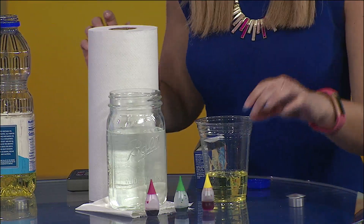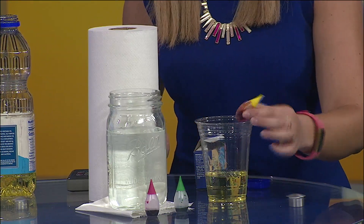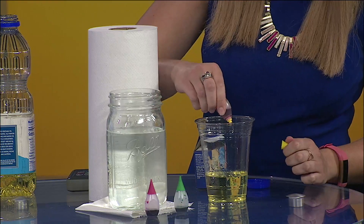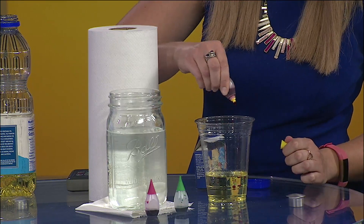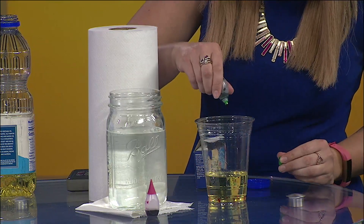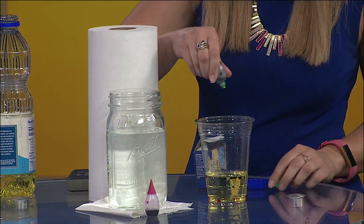One more thing that you need is some food coloring. Make sure you get the water-based food coloring, which is the one that will normally be in the baking aisle. Add a few drops into your oil. You can even add a few colors. Then here's kind of a learning curve in itself — you kind of watch and wait and see what happens.